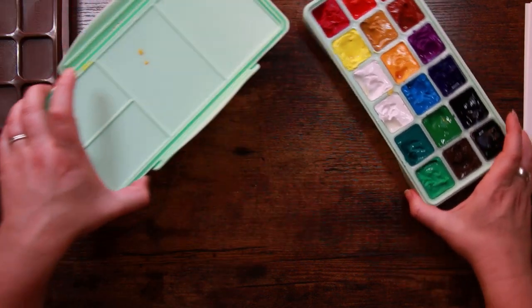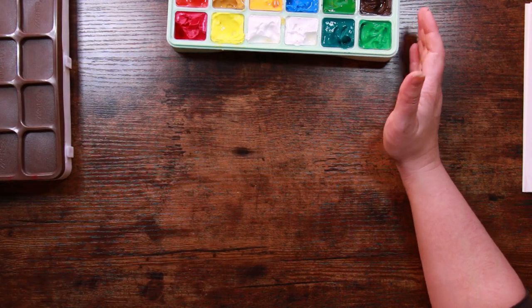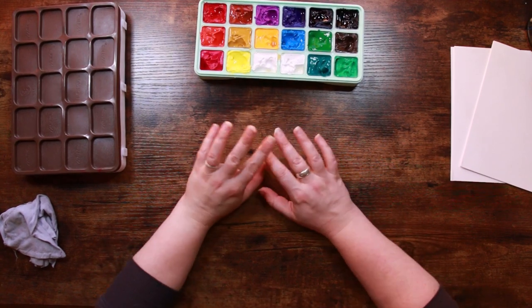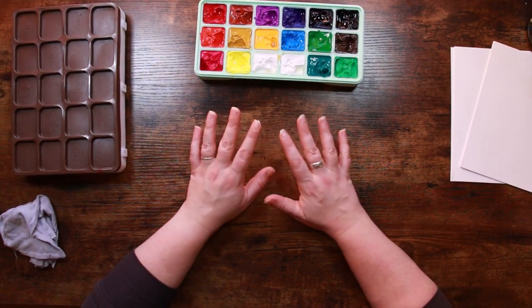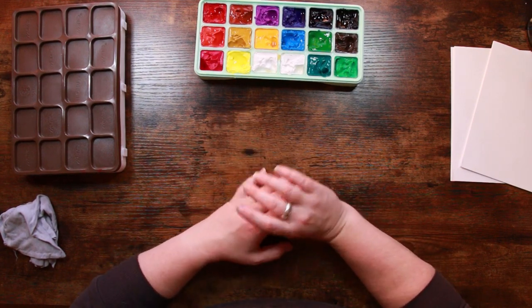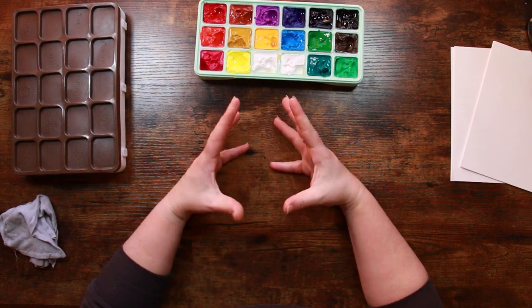We're going to be comparing these in an actual painting, and if you've watched any of my comparison videos before you'll know that the proof really is in the finished piece. It's all very well testing them on bits of paper, but the differences really start to show up when you actually start creating an artwork with them.